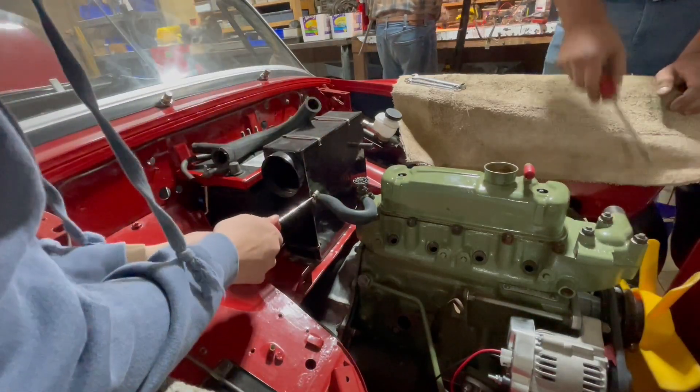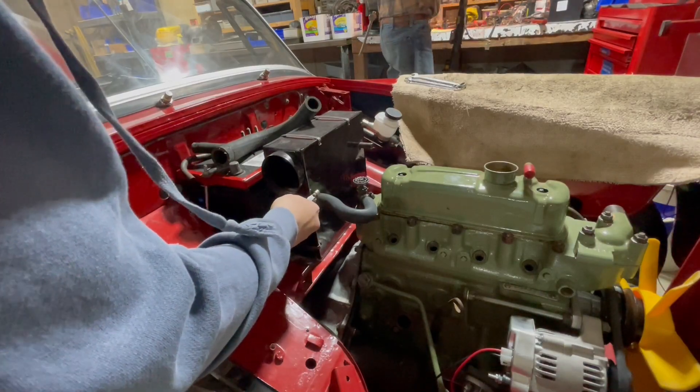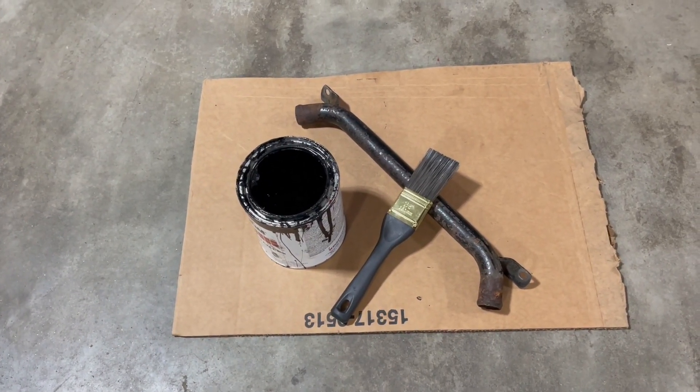The only sad part is we already painted this shaft. This one's nice and painted. I'm nervous because I didn't do the other one like this.